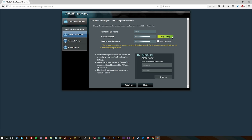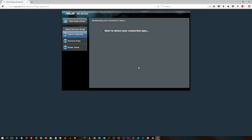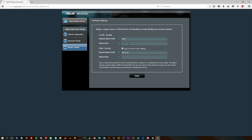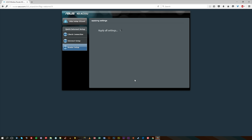First of all, it will ask you to do a password and generally just a sort of click-through menu. If you're using this as a wired router with your 4G SIM as a backup, then this will automatically detect the current settings and set a lot of it up for you.